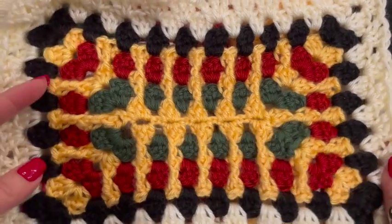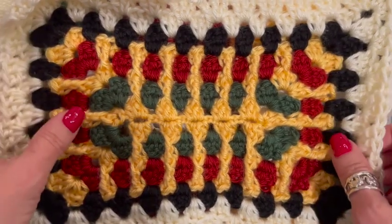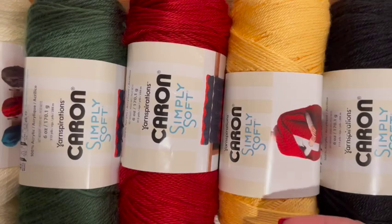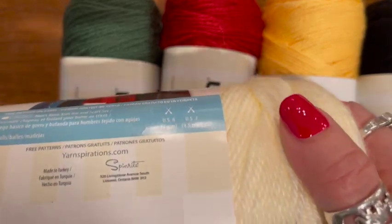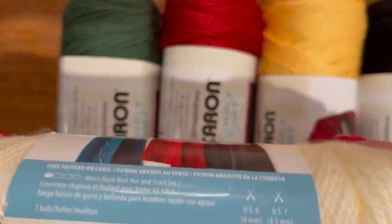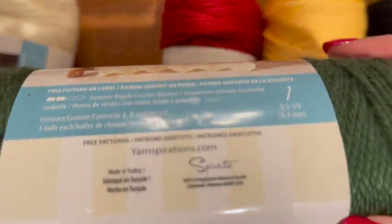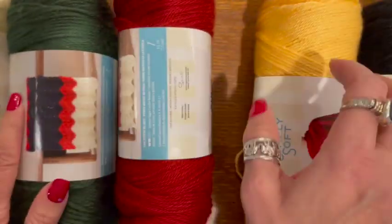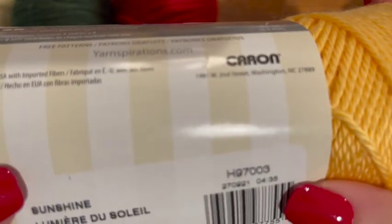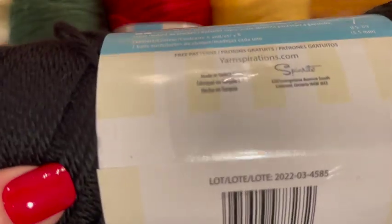Okay, so we're going to start by making this rectangular textured granny rectangle — it's not a square. To do that I'm using Caron Simply Soft in these colors: off white, dark sage, autumn red, sunshine, and black.